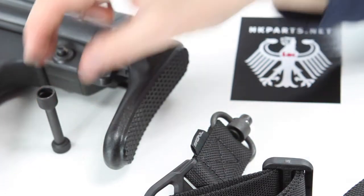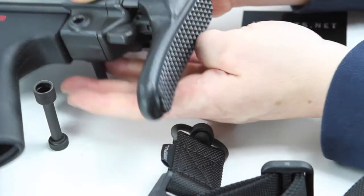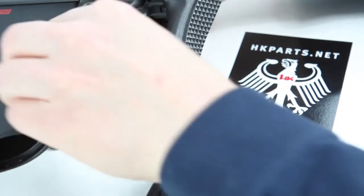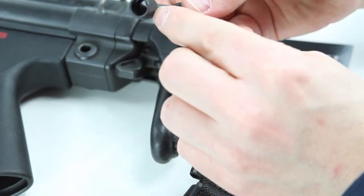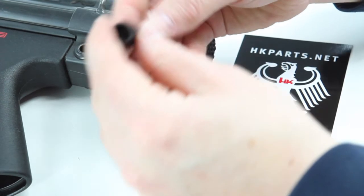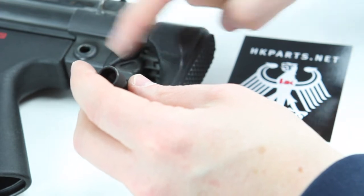It's really easy to install. All you have to do is pop the pushpin out — just push the pushpin out and it will fall out. Remove that from your firearm and set it aside. Then decide whether you want the QD on either the left or the right side of the firearm. Most people run it on the left side because most people are right-handed.